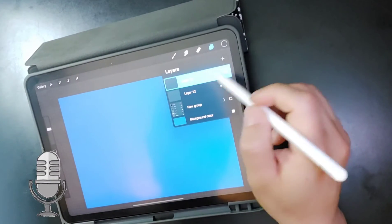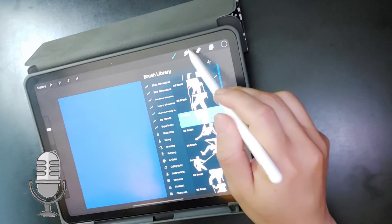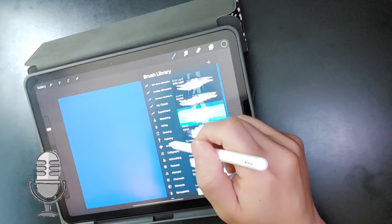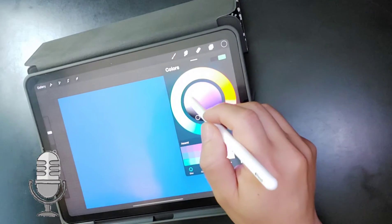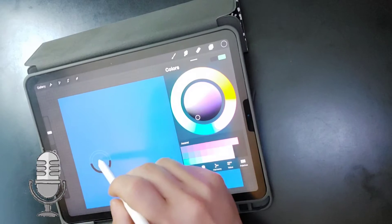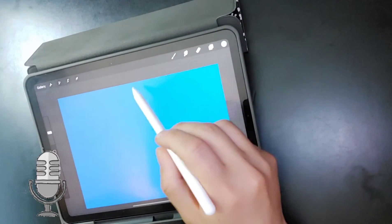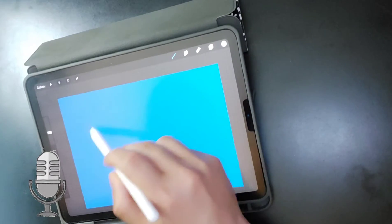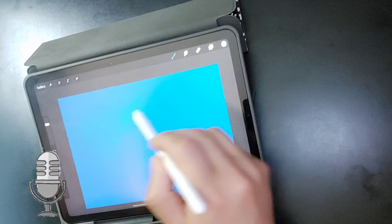Hey guys, good morning or good afternoon. I wanted to share this painting experience with you guys and do a voiceover. This is a painting I did over the weekend — it was one of those random paintings I didn't really plan out or anything like that.